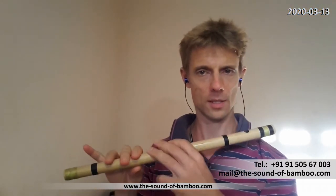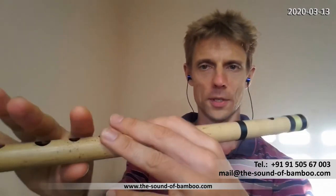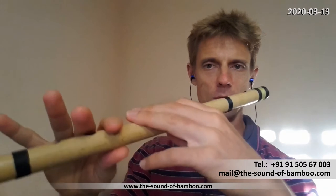The main thing we need to make sure is that we can see each other well — I can see your fingers, you can see my fingers. I can always point out details or hold the flute next to the camera.